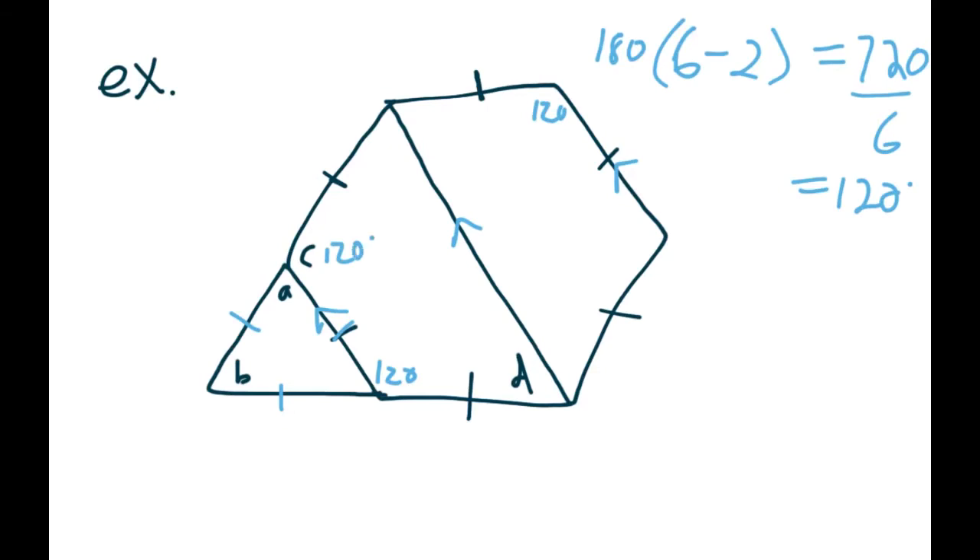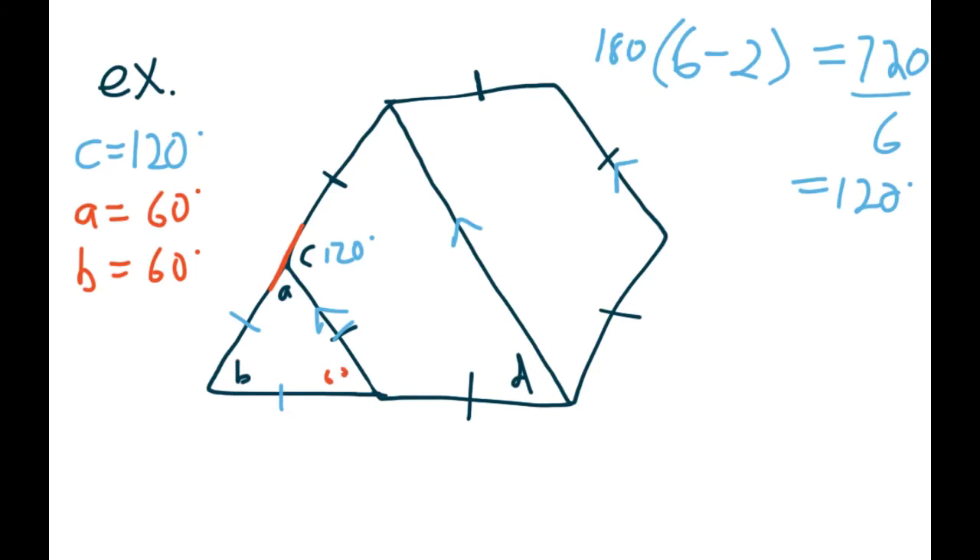Angle C is 120 degrees. All those hexagon angles are 120 — we could keep going around if needed, but that's all we needed for letter C. Now we can figure out letter A: C and A make a straight line, so that's the 180 rule. A would be 180 minus 120, which gives you 60. Because the triangle is equilateral, all three angles are the same — so if that one's 60, the other one has to be 60 as well.